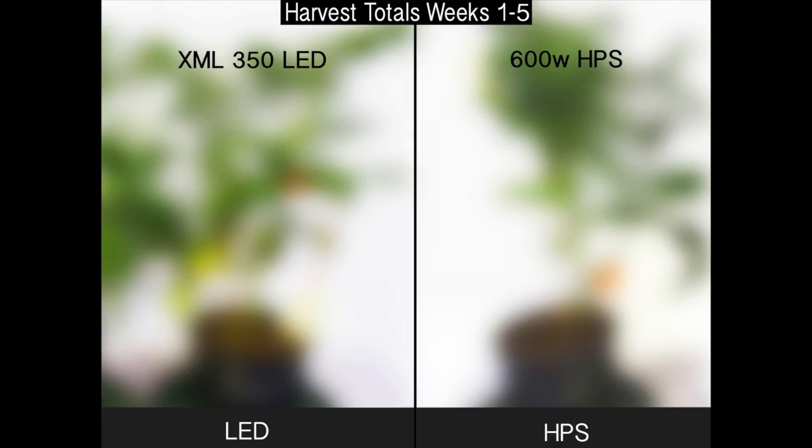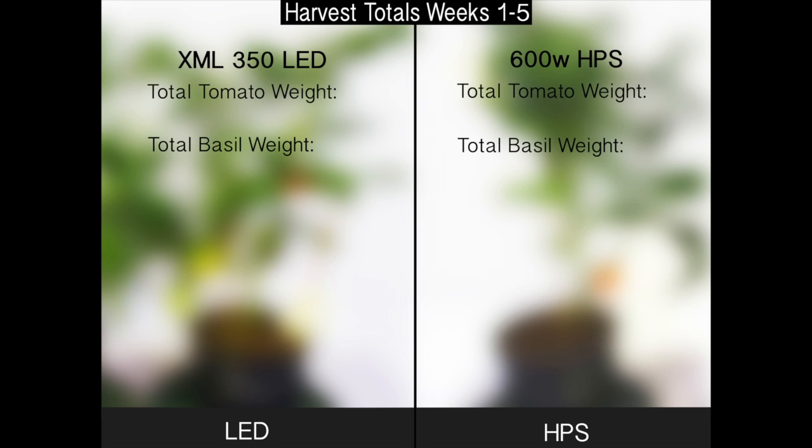Let's check out the total tomato weight including this week's harvest. The total tomato weight for the XML350 LED is 1,347 grams, and the total tomato weight for the 600W HPS was 761 grams. The total basil weight stayed unchanged at 195 grams for the XML350 LED and 180 grams for the 600W HPS.